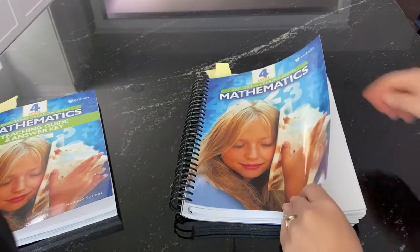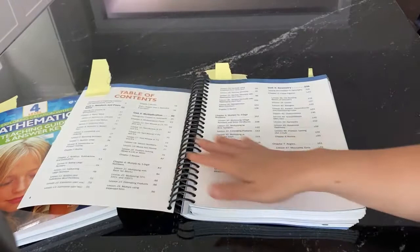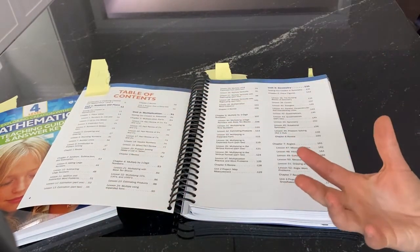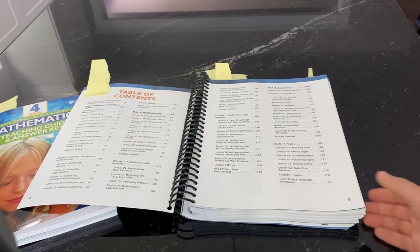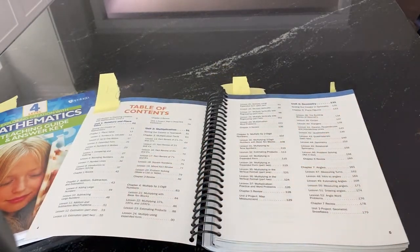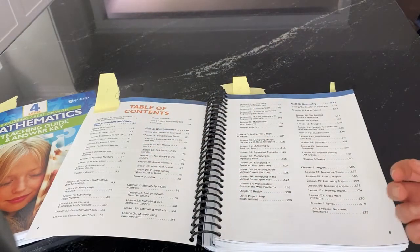All right, let's take a look inside. There's a lot of great mathematics in this level. We start with a unit on numbers and place value — a lot of that overlaps with what was covered in level three, but we go a little bit richer, and the review is also helpful for kids. The numbers are bigger and we're expanding on what they already know.